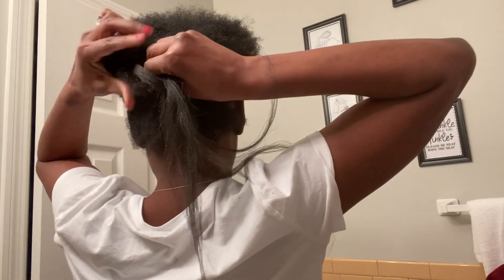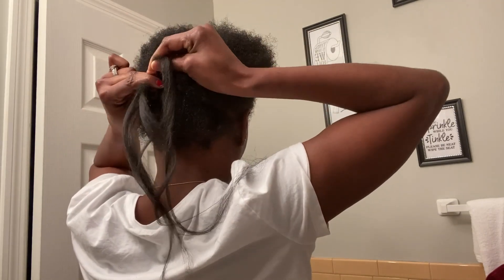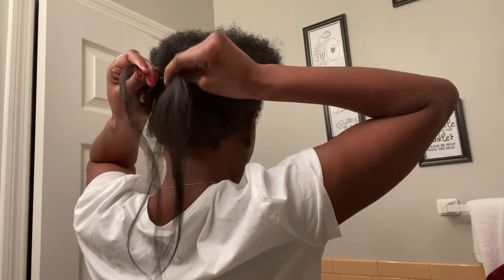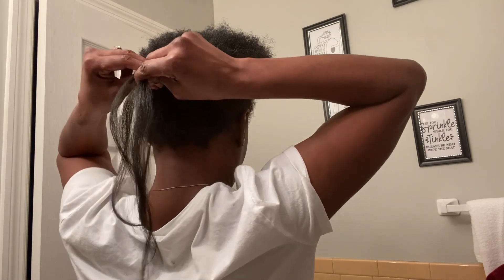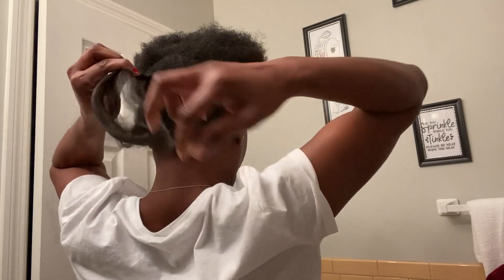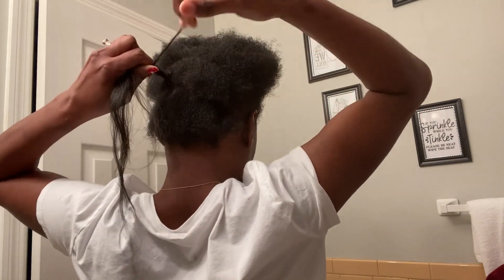It doesn't have to be neat, guys — remember it's gonna be in a ponytail, nobody will know! So here I go, I proceed to make my flat braid. I'm not going to plait it all the way down; I just want something to hold it a little tighter than I usually have my hair. I'm also going to slightly knot it because I need this part of the braiding to blend with the braid I'm going to use to make my ponytail. So I'm just tying it right here.